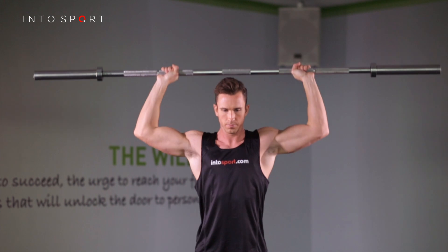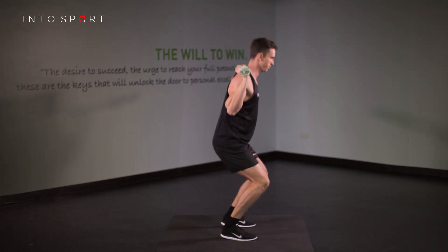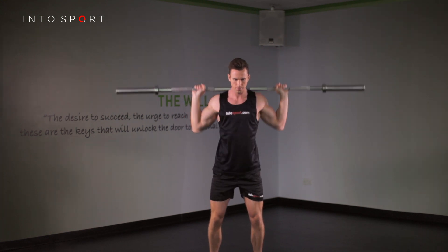This is particularly important to stop the bar landing on your head or neck. As the weights become more challenging, use your legs to catch the bar as it returns to shoulder height. Pause between repetitions in a standing stance. Connect and build up the intent to be explosive through each repetition.